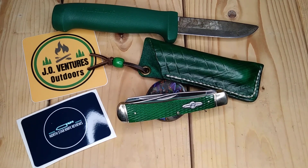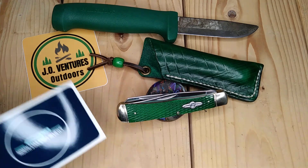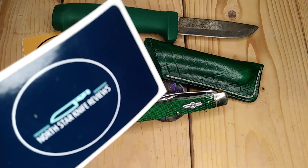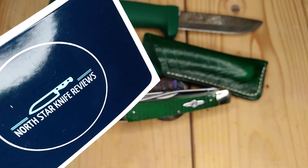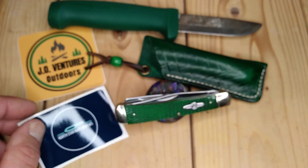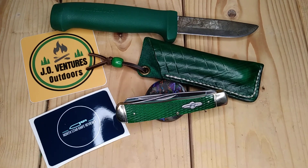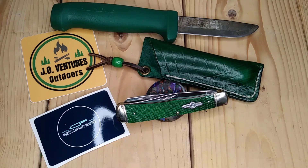Hey there, all you Rough Rider enthusiasts out there. I received this Traveling Knife — there's a couple here — last week from Terry's Knives and Man Stuff. He was the last one to view it. This Traveling Knife series is brought to you by Ray at North Star Knife Reviews — very cool guy, really nice channel. He thought it was pretty cool to send two at once, both green knives, to save on shipping.